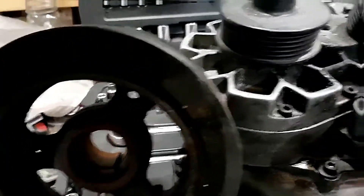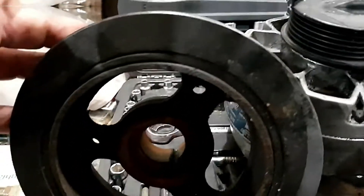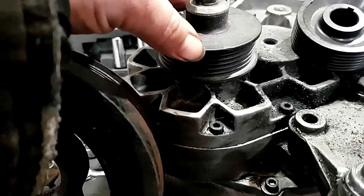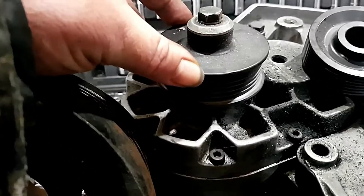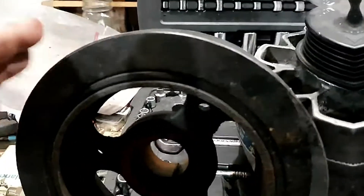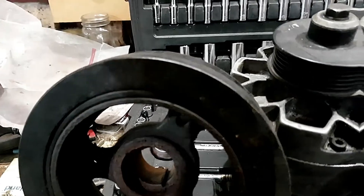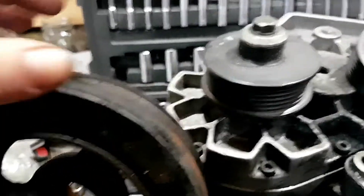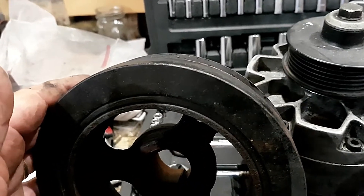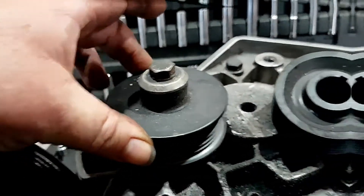Pulley size and speed of the supercharger is relative to the dampener. Just because this one makes 12 pounds of boost with my application doesn't mean it will on yours — if your dampener size is different, it's going to be different. For this application with a 6 and 3/4-inch dampener, this 3-inch pulley makes 12 pounds of boost.